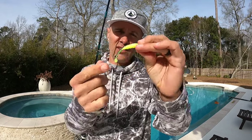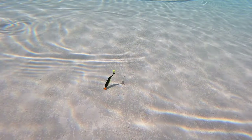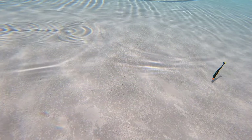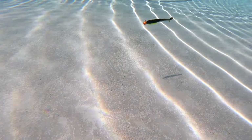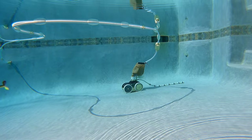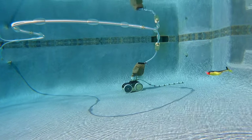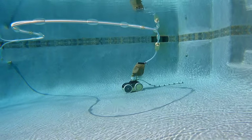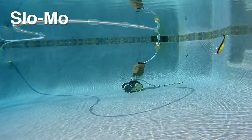Next we have the slab hunter minnow. This one's ribbed on the bottom so it's probably going to move some water and have some vibration. It's also got a forked tail — should look good in the water. Man, I really like this one. I could feel the vibration of the lure in the rod, and look at the action of that tail. That was equally evident on the straight retrieve and under a cork. You can really see it here in slow motion.